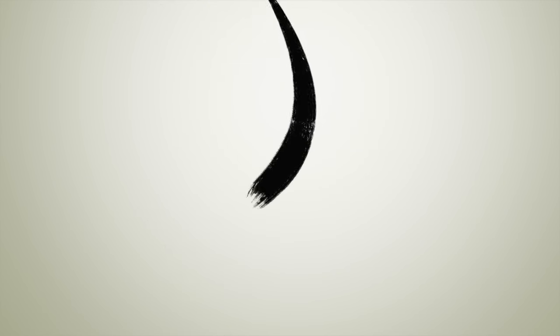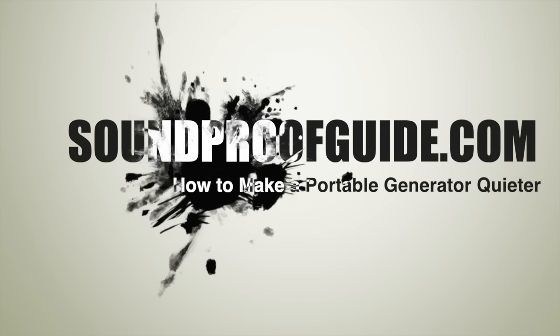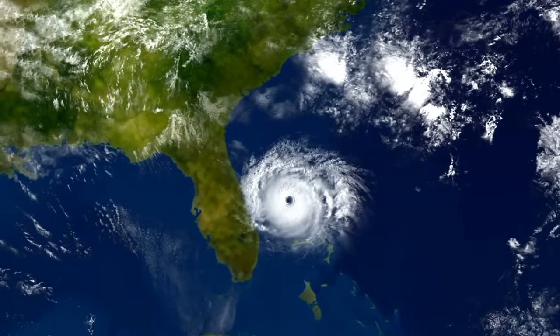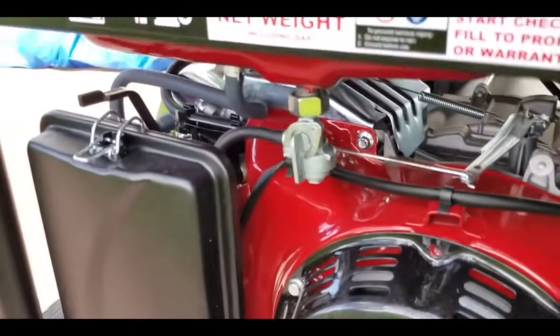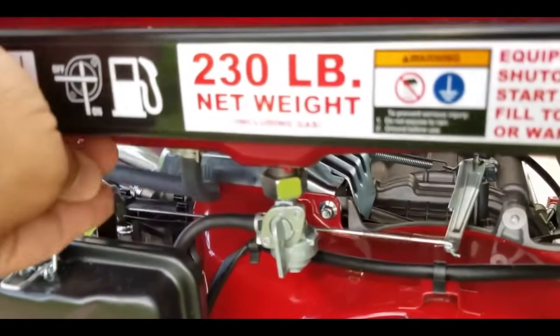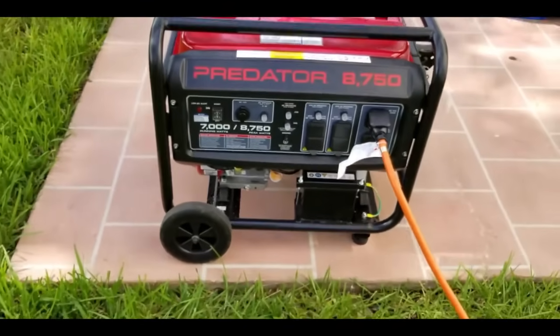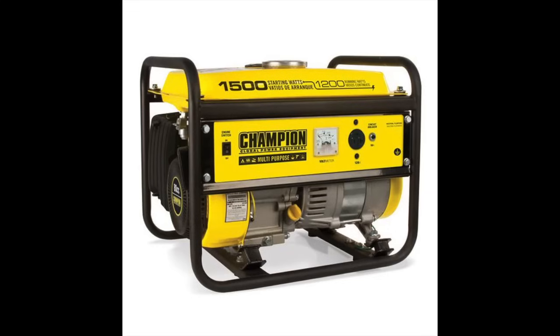Hello everyone, welcome to soundproofguide.com. In this video I'll talk about how to make a portable generator quieter for home use and for camping. We all know how important having a generator is these days with the sudden increase of severe weather. The biggest problem most generators have, however, is the high amount of noise they emit. In this video I'll explain the different ways to mitigate this problem and make your generator quieter.